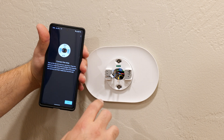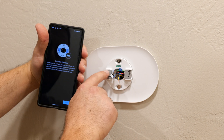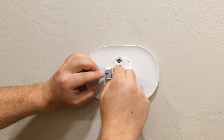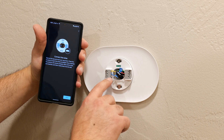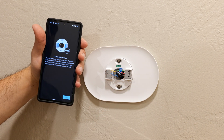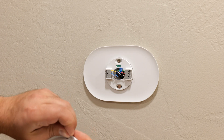Now we connect the wires: green, red, W2, W1, C, and Y1. Essentially the OB becomes W2. So in my case I have green, red, W2, W1, C, and Y. Double-check to make sure everything is connected correctly — it is for me. Then remove the battery tab, attach the thermostat, turn on the power, and good to go.